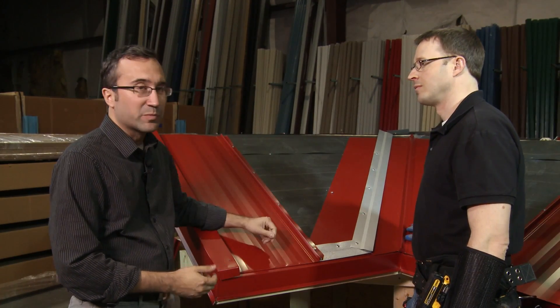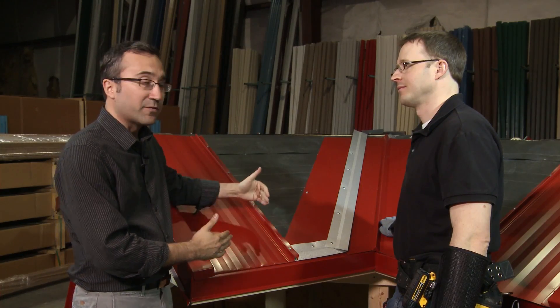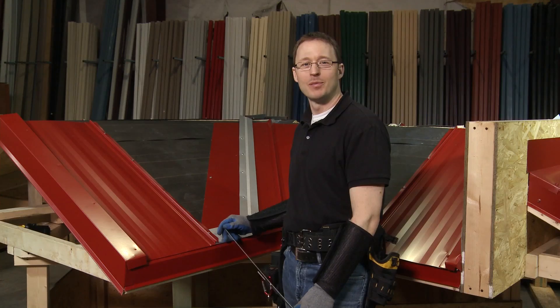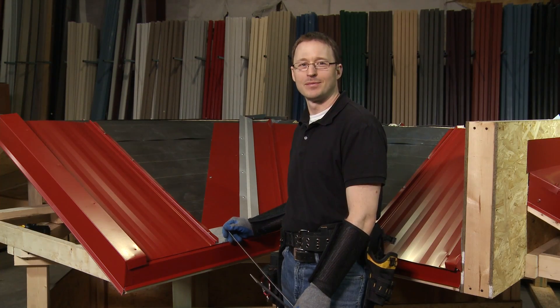Now it's time to start measuring panels, getting the angles cut, hemming them over so we can put them in. Unlike the hip area, there's no cap to cover or hide this angle, so we need to make this cut accurately each time and get it to hug the line. We're going to use the two-foot square to calculate the angle for the valley panels.